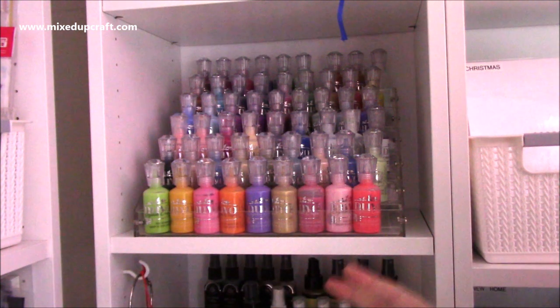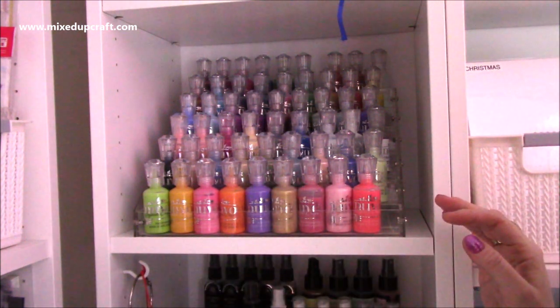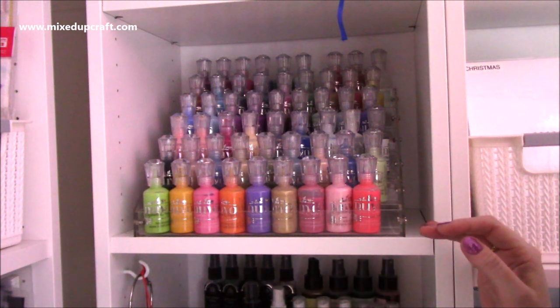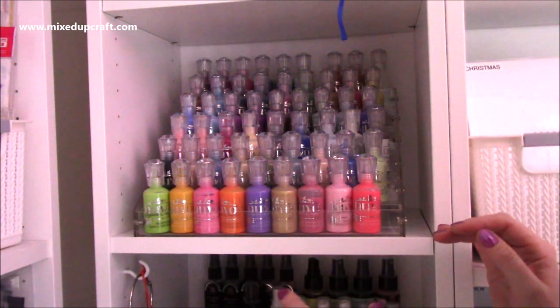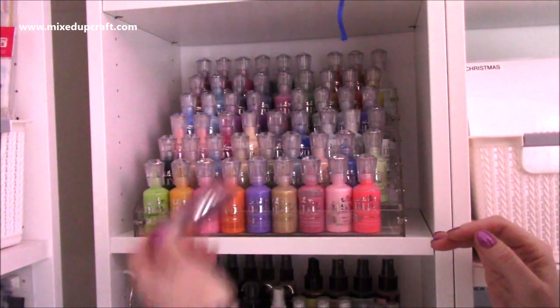I understand this isn't going to be for everybody - you might not have the space, you might just want to keep them in a tub which is a bit more compact. But I do like to be able to see them, and if you watch my lives you'll hear me say I'm just going to choose a Nuvo Drop, and it's really nice to be able to look at this quickly and pick the ones that I want.